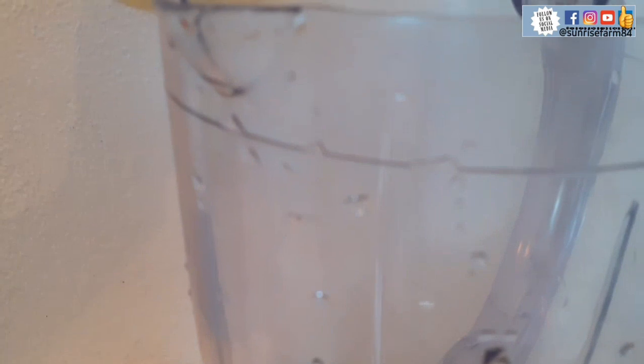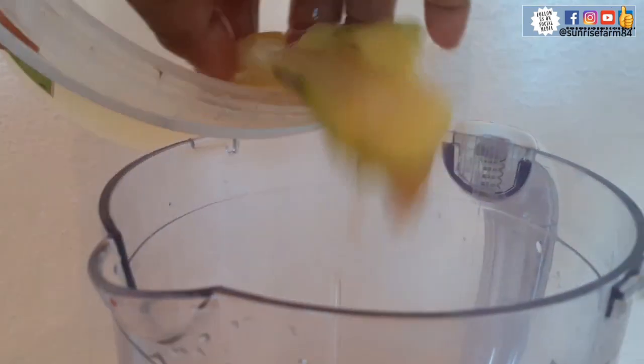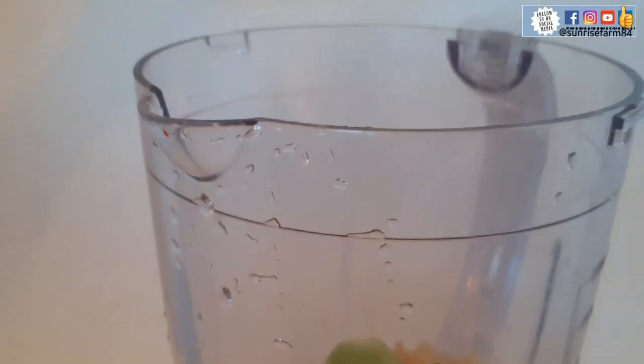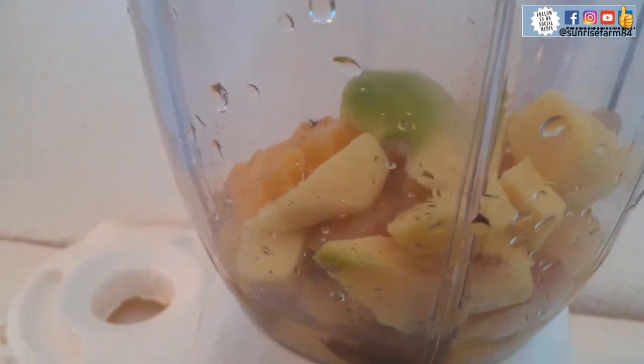They are frozen. Now I will be blending them. When doing this, do not add much water, because we shall be using hot water to infuse them. Just a little water — that is it.